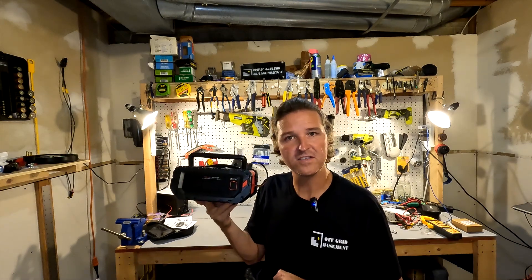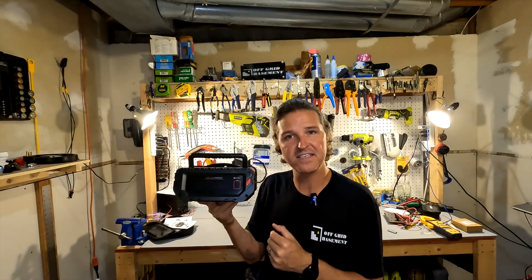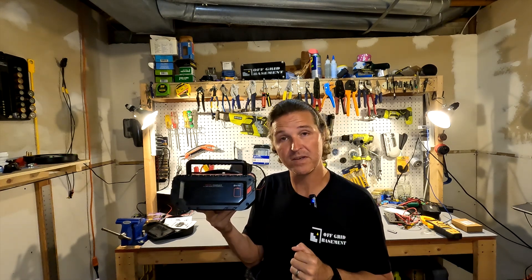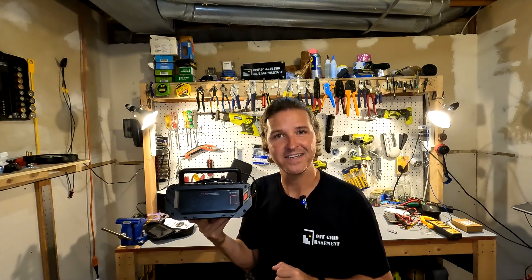Thank you so much for watching this video. If you have any questions about the HTRC P20 Pro battery charger, please leave them down in the comments. I'll have a link to this in my description if you want to look more into it. Thank you and you all have a great day. Bye bye.